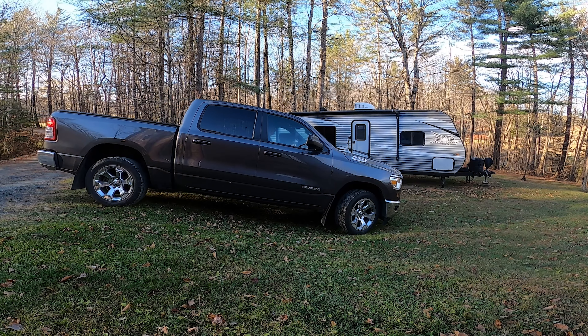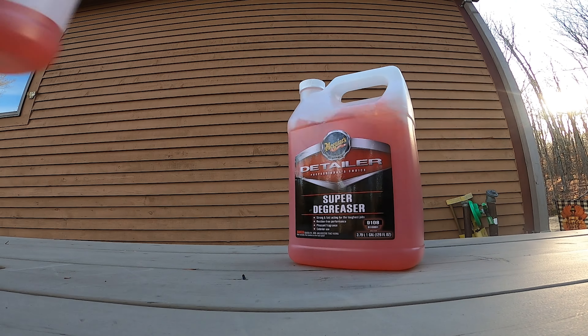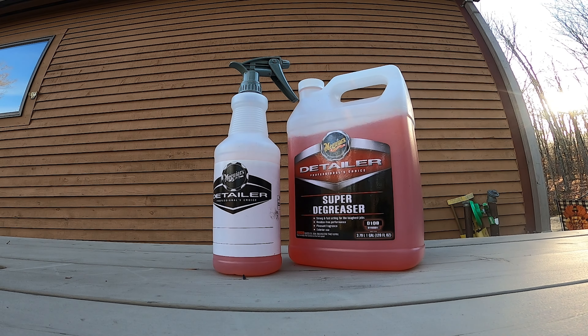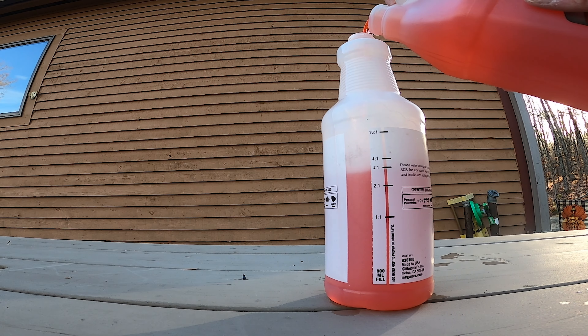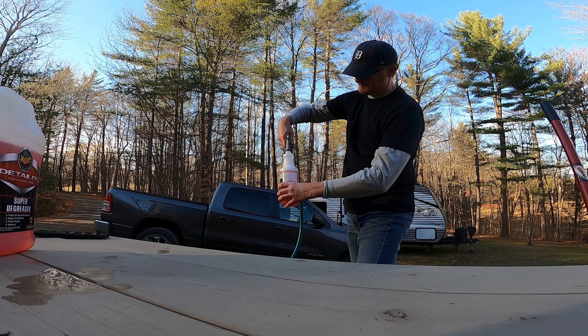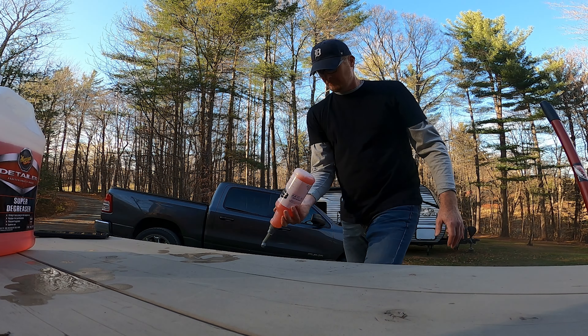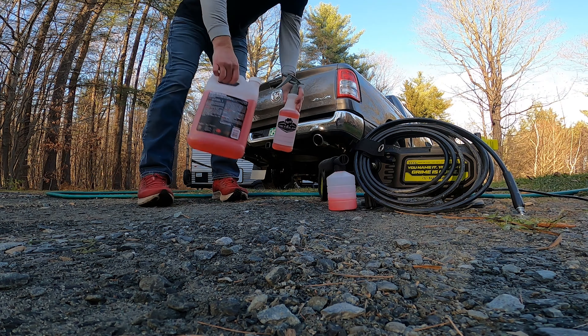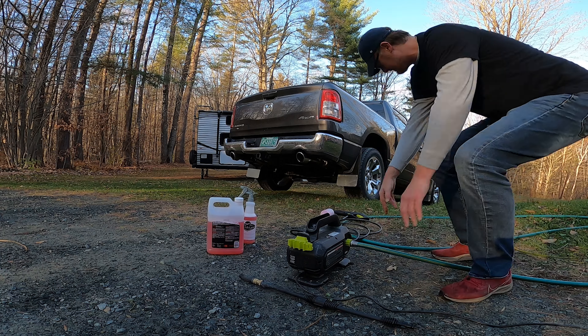I need to get under the truck, so I have this perfect spot in the yard that I use. I picked up a mild solvent to help clean the dirt and grime from the underside — Meguiar's Super Degreaser. I'm diluting it to a four-to-one mix, so it needs a little water and a gentle shake. To apply the cleaner I'm going to use my Sun Joe electric pressure washer and a foam cannon.